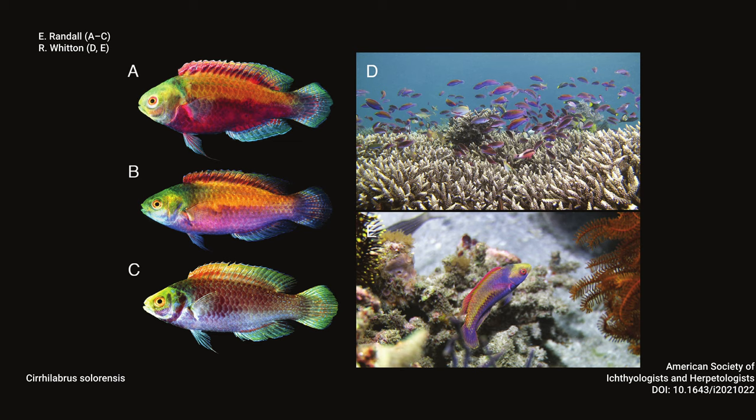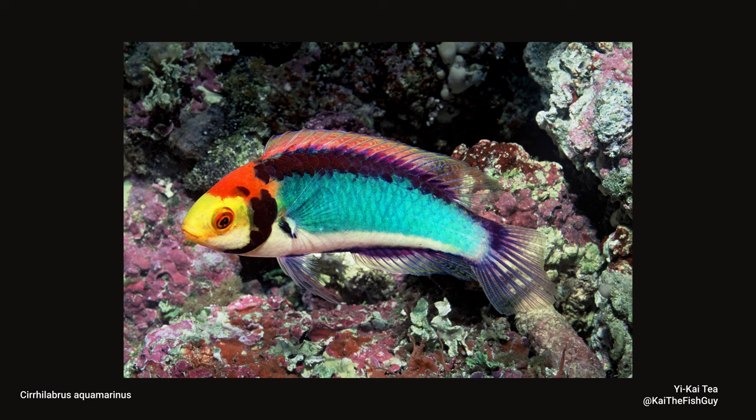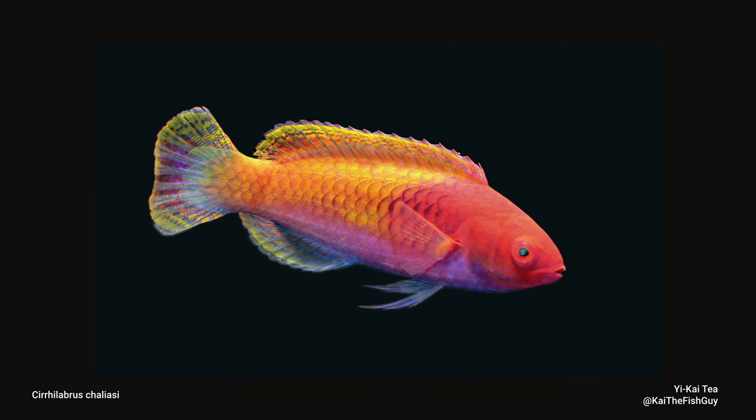The paper is looking at one previously described species of fairy wrasse in particular: Cirrhilabrus solarensis. It turns out that what we know as Cirrhilabrus solarensis is actually three different species. Cirrhilabrus solarensis — called the glow, Darwin, or doll-head fairy wrasse in the hobby. There's also a new species named Cirrhilabrus acamarinus, which we know as the solar, solarensis, or red-eyed fairy wrasse. And the second new species is named Cirrhilabrus chalizai, or the red-headed fairy wrasse in the hobby.